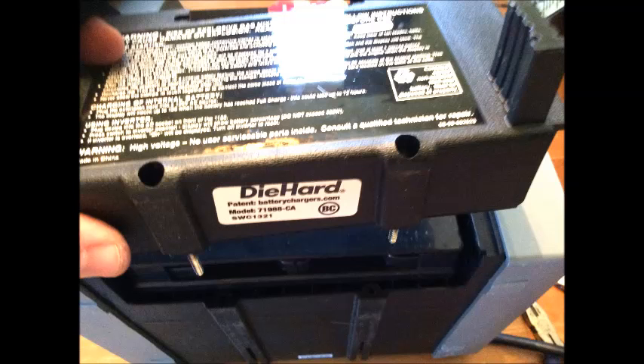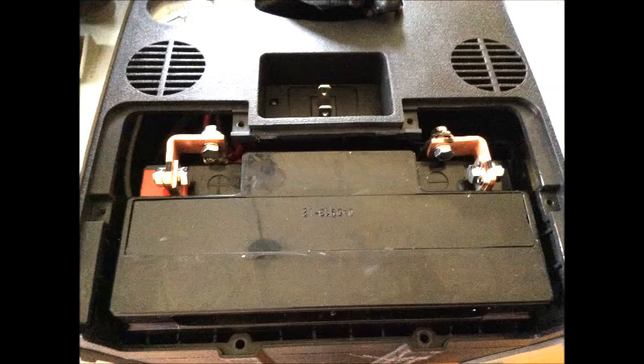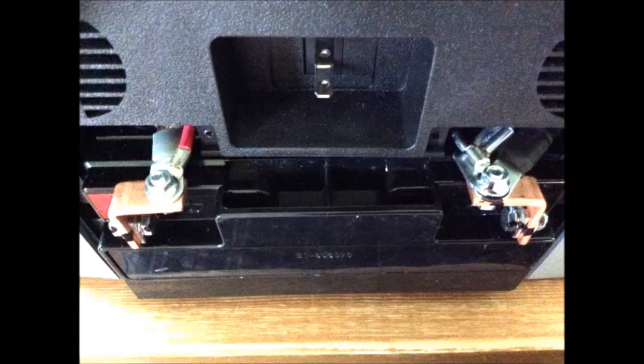That whole plastic part on the bottom will come off. There it is — you can see me taking that part off. From here you'll expose the battery. Once the battery is exposed, you can see it in the back. It connects with two screws: a positive and a negative screw, and you're going to need to take those screws out.